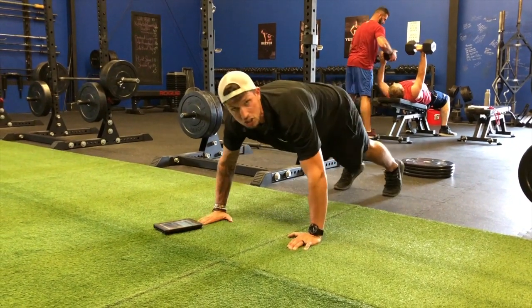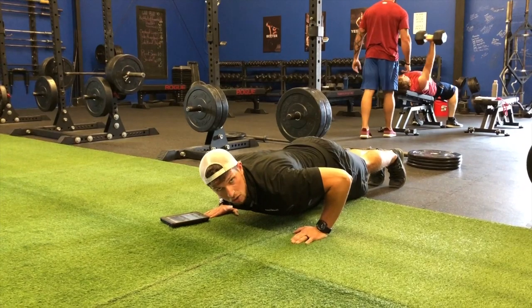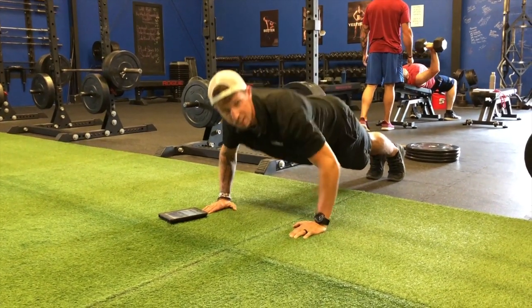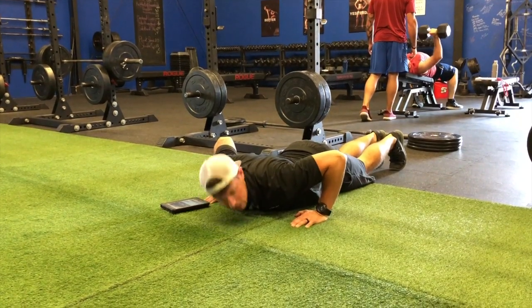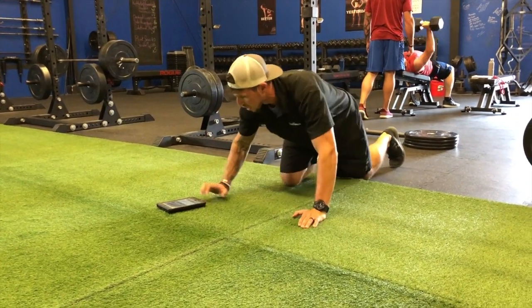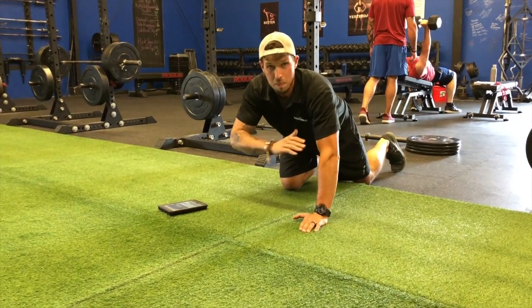The song is 3:27. Every time you go Bring Sally Up, you must hit 90 degrees. The second either your chest, your head, or something touches the ground, you're done. You take that total time — which that wasn't a very great score — but let's say you go for a minute and a half.